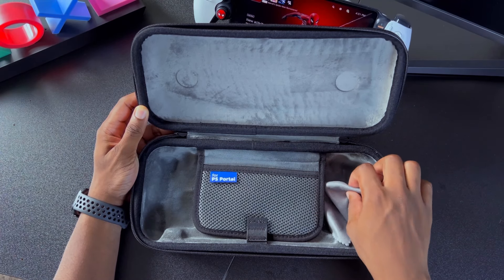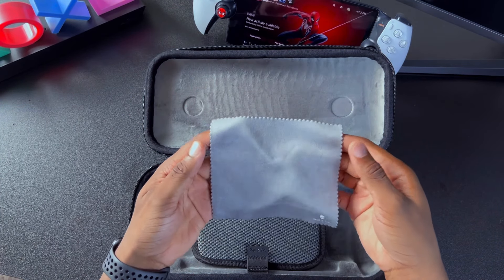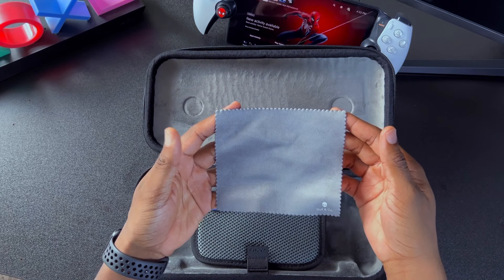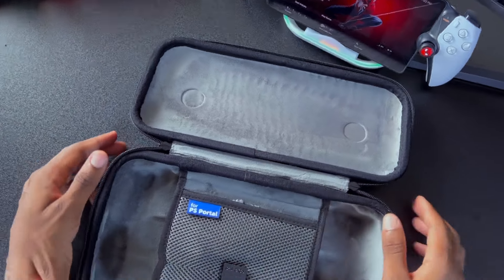I appreciate Skull & Co for including a microfiber cloth to clean our screens. I like that it matches the color inside the case and has a logo at the bottom right corner. You can easily fold it up, put it into the mesh pocket, and go on about your day.